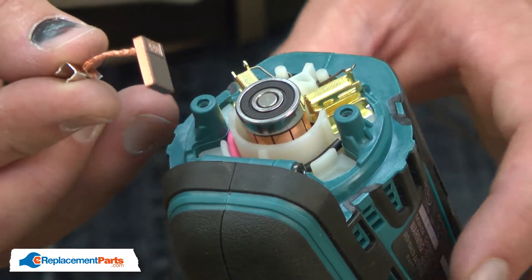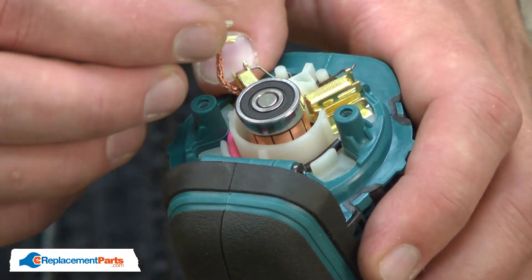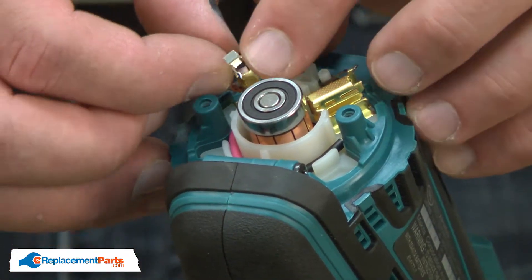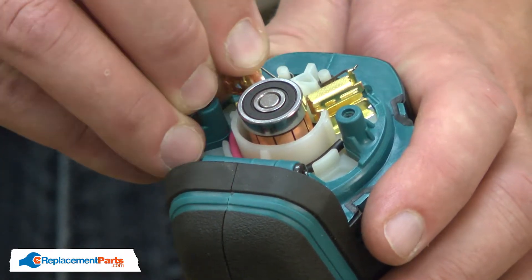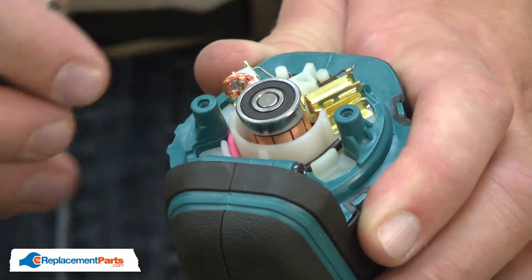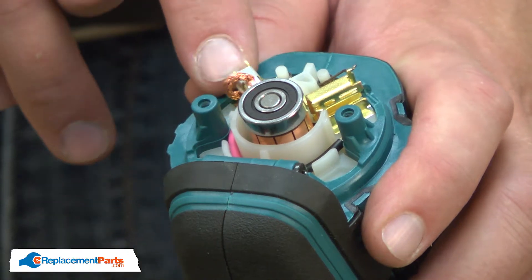Now I can install the new brush. I slide the brush into the holder and attach the clip to the side of the brush holder. With the brush in place, I can place the tension spring back over the brush.